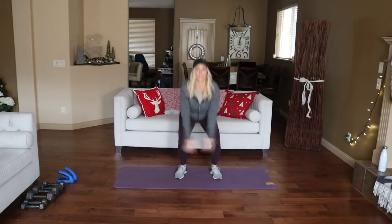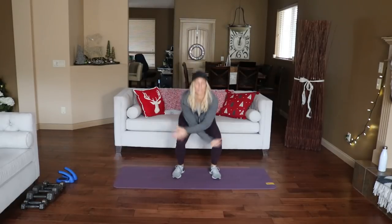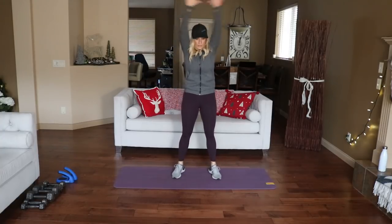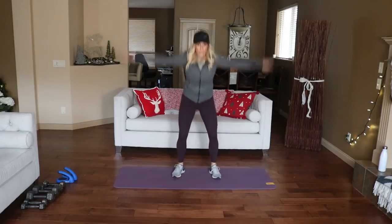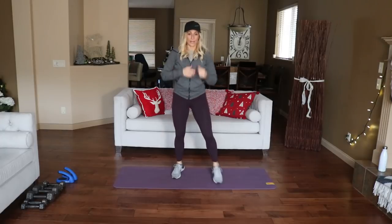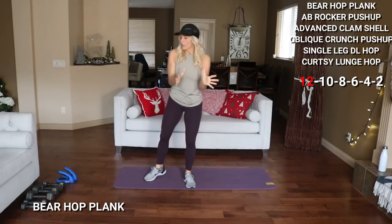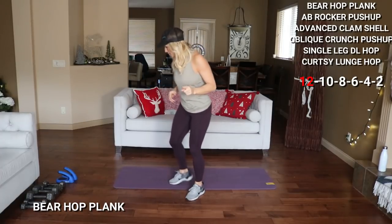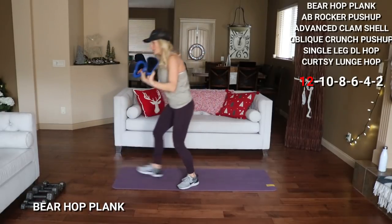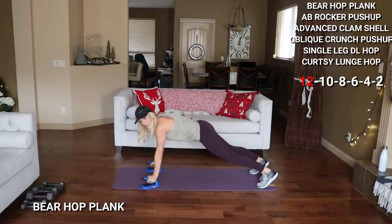One more squat — reach overhead. Let's go 4 more here. Okay, are we ready to go? Let's get started. If you're watching on YouTube, here's the list of exercises up here. If you are joining me live on Facebook, we're just going to get started with 12 bear hop planks. I'm going to use these — you're down in plank position, you're going to hop in and back for 12. Here we go.